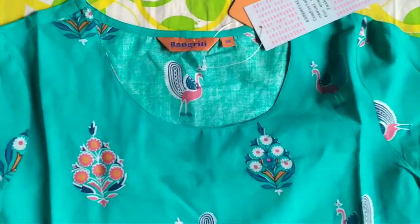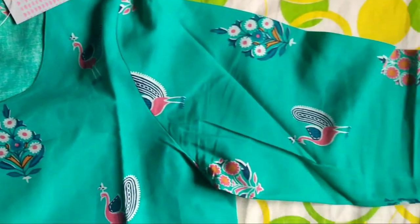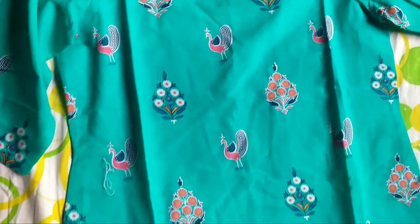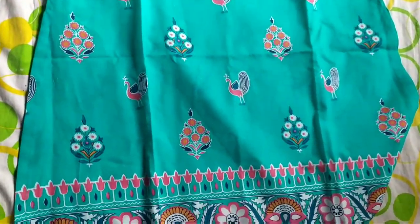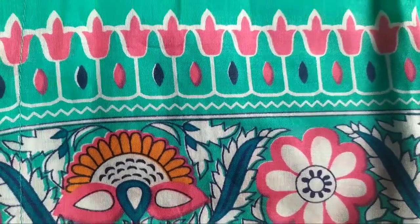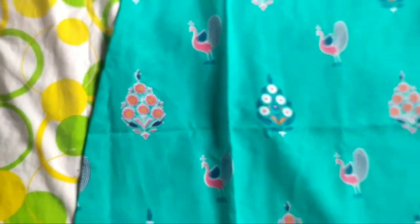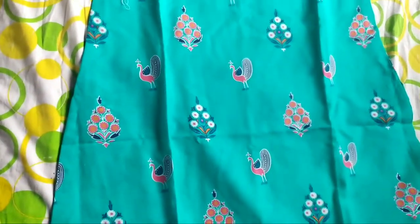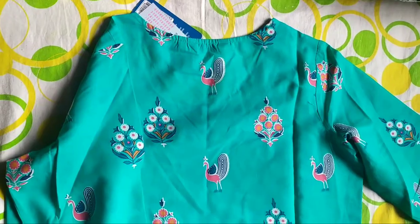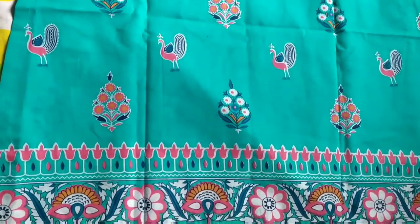It has a round neck. It's like half sleeves — not three-fourth, it just comes up to about half sleeve length. It is cotton blend, not pure cotton. It has a side cut and this print all over it. You can pair it with pink leggings; I think white will also look very nice. You can try with the colors that are on the kurta itself. The back side is amazing.